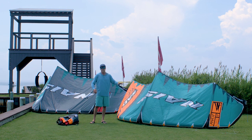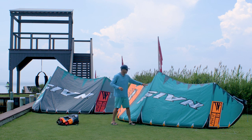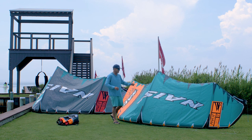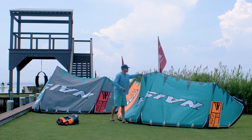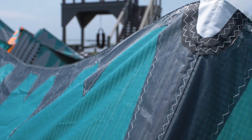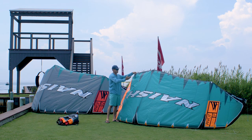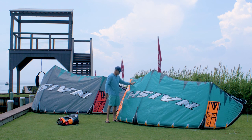New inflation system and new wingtip design — definitely good by my standards. A few other things about the Nash: they're using this quad-tex material, a really heavy-duty, super-strong material. They do these shark-teeth darts on the trailing edge instead of putting Dacron across it, which would make it heavy and cause stretching. Those shark-teeth darts are going to help keep the kite from fluttering out and getting soft on the trailing edge.